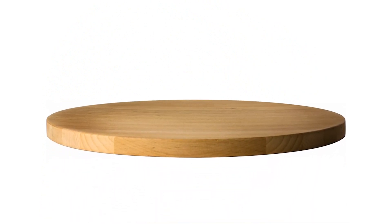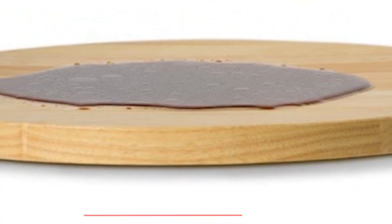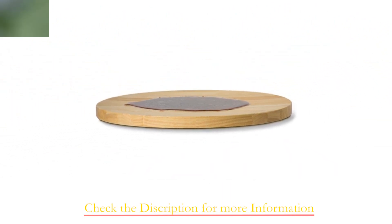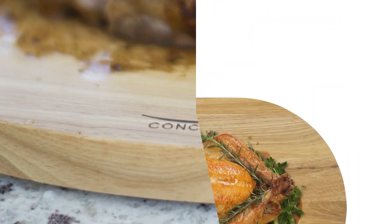Crafted from durable beechwood, this oval board measures 18 by 14 by 1.5 inches, making it a versatile and essential addition to your kitchen arsenal. The integration of patented gripper pads keeps the board securely in place while you work. Maintenance is a breeze — hand wash with warm soapy water, but avoid soaking or using the dishwasher.